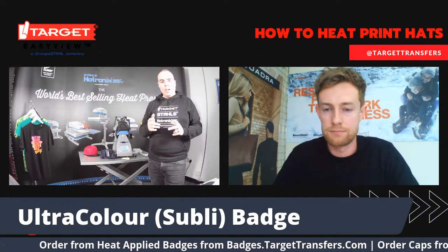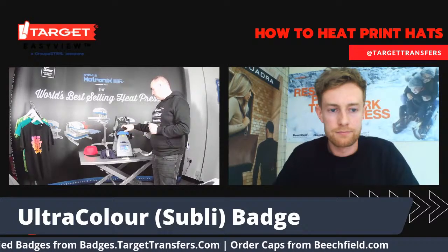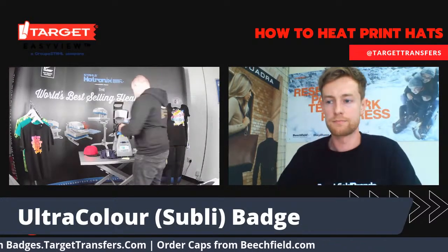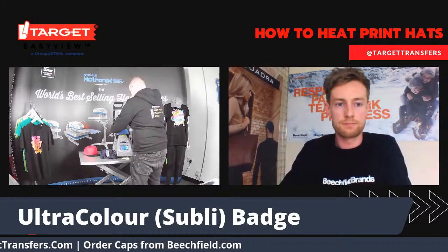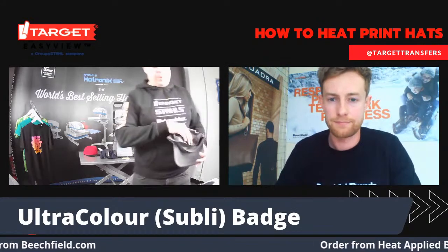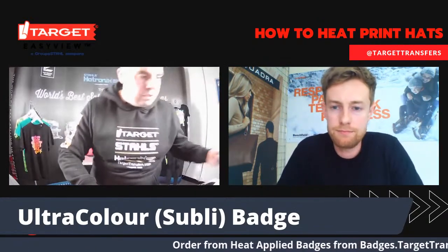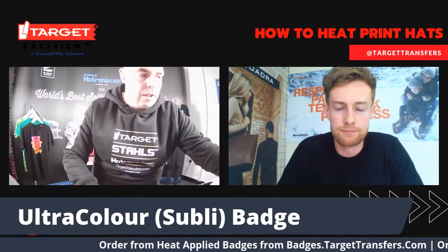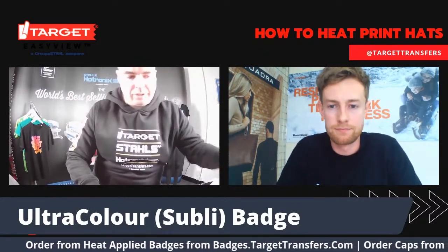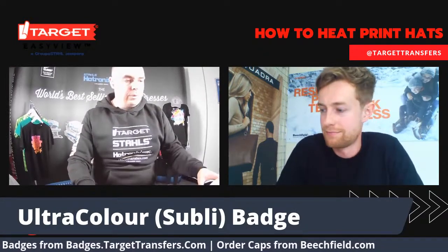We've got another hat to do after this, and then we'll be opening up the questions. Just got three more seconds. Release it nice and gently. I'm just going to pop it to the side because this does need to feel cold. Just let it cool down and we'll give you the grand reveal in just a second.